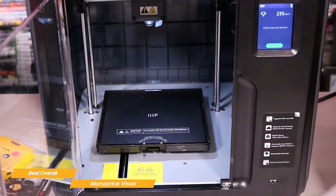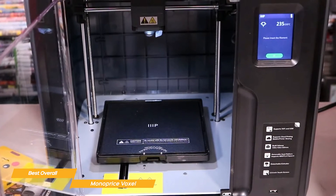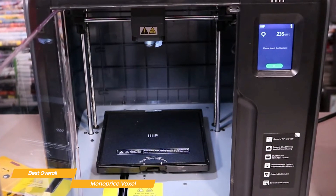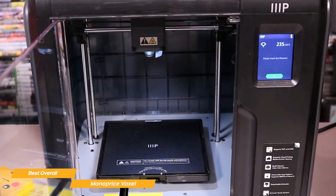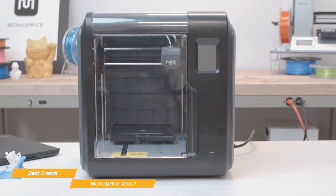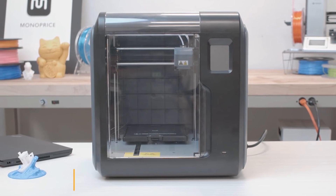The Monoprice Voxel offers an affordable price, durable and sturdy construction, removable and flexible build plate, quick change nozzle, pre-built construction, auto leveling technology, and auto feeding for the filament. So if you're looking for a high quality 3D printer that does not compromise on affordability, the Voxel might just be the best choice for you.